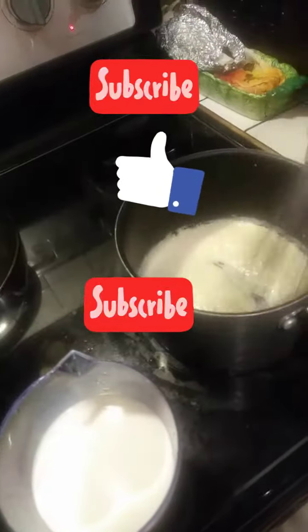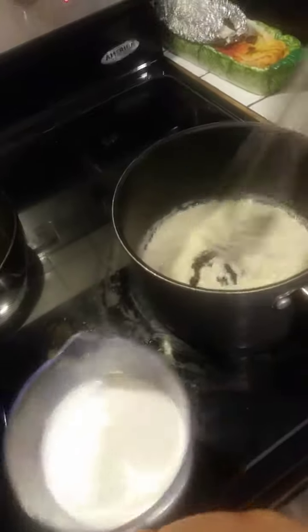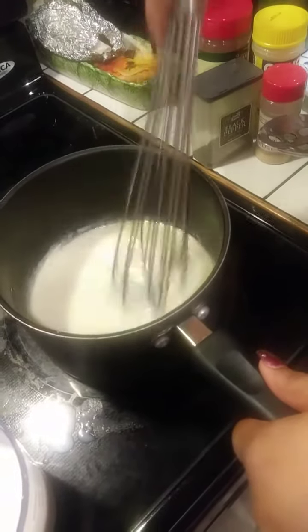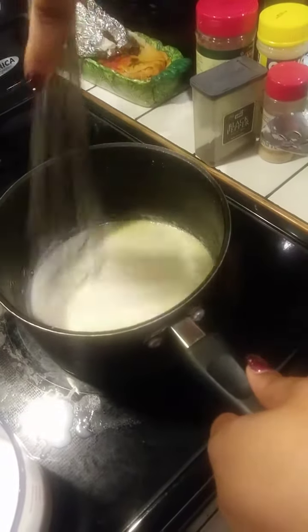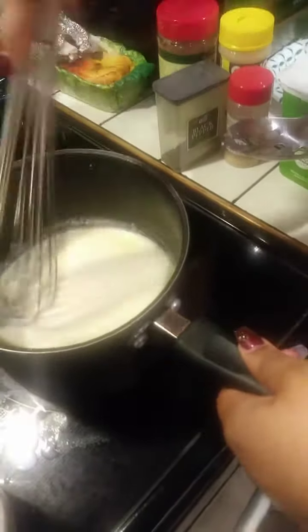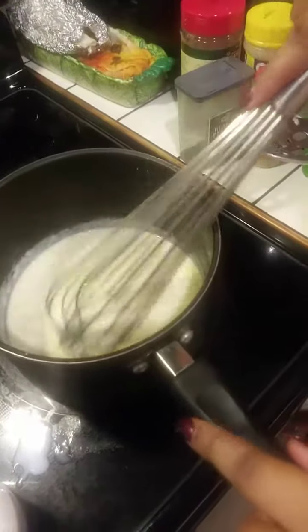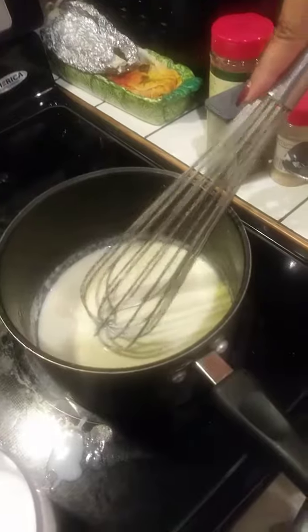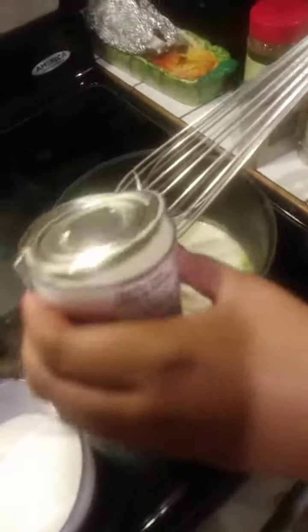As you go, add more milk. It keeps thickening up as we go, and that's what we want — we want it to get a little thicker and then we'll just keep adding our milk. We can also add some evaporated milk with the whole milk, because this really gives it that rich taste.